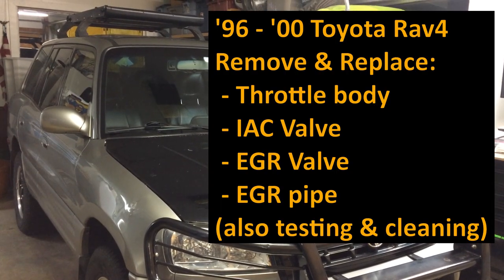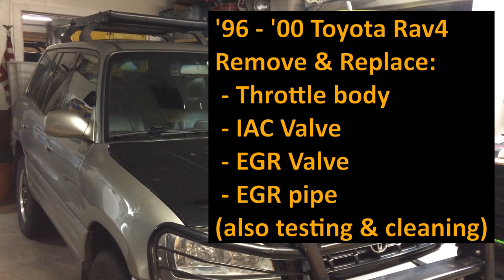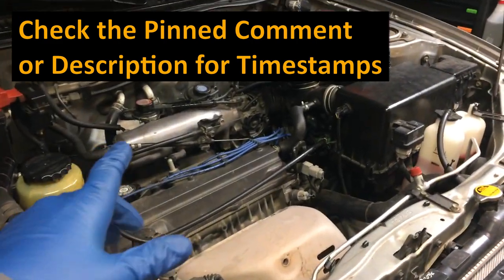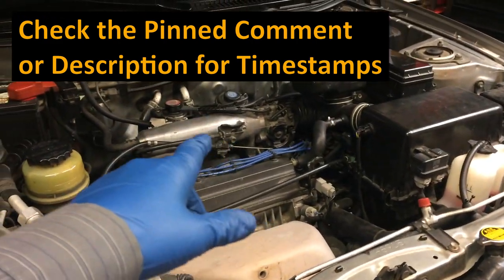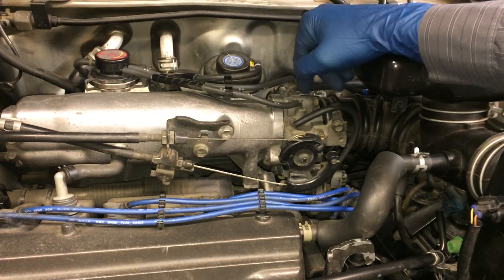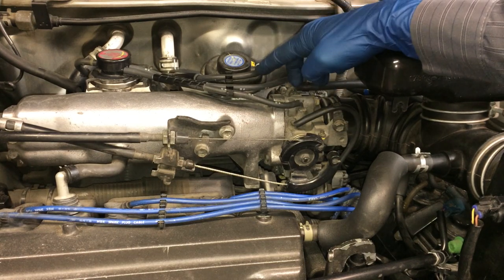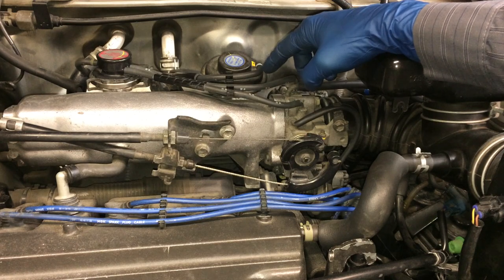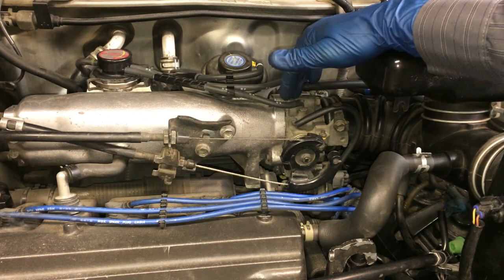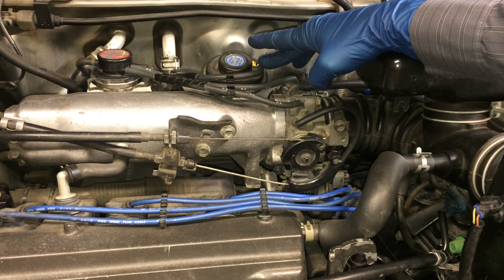2000 Toyota RAV4 - we're going to remove the throttle body, the idle air control valve, the EGR valve, and the EGR pipe. Check the pin comment or the description for timestamps. It's going to be a long video because we have a lot of different components coming out. I'm taking off the throttle body here to clean it and check out my idle air control valve, which is on the bottom of the throttle body. I'll show you how to do that real quick.